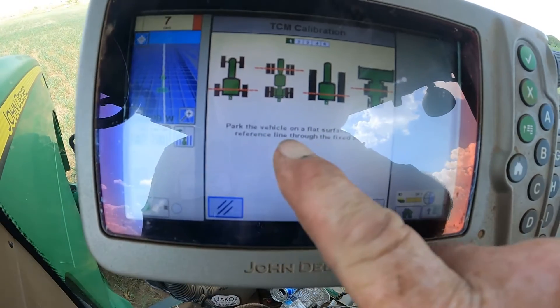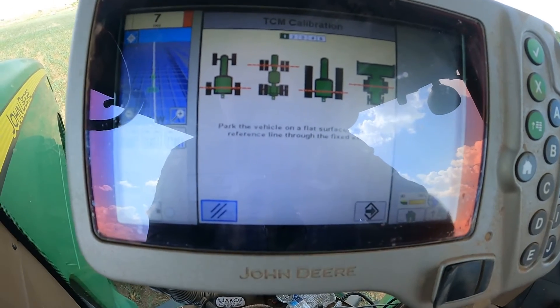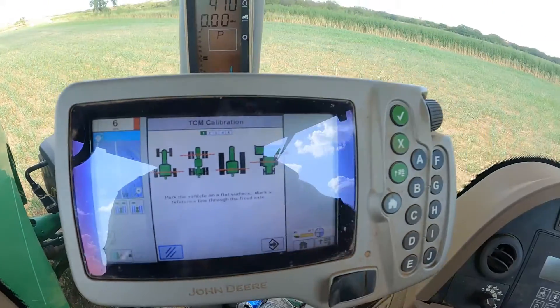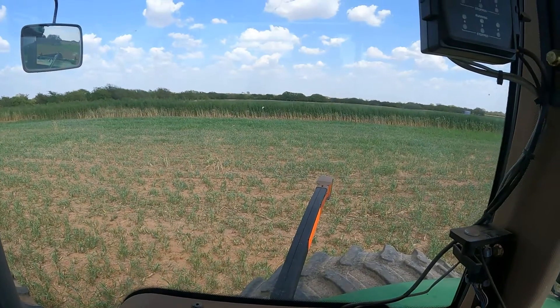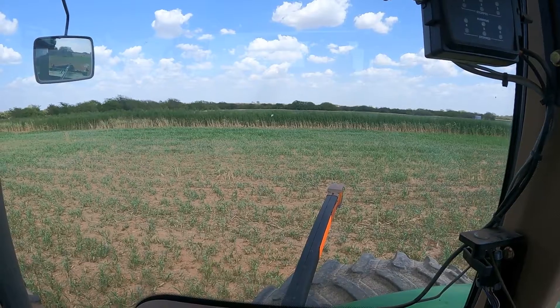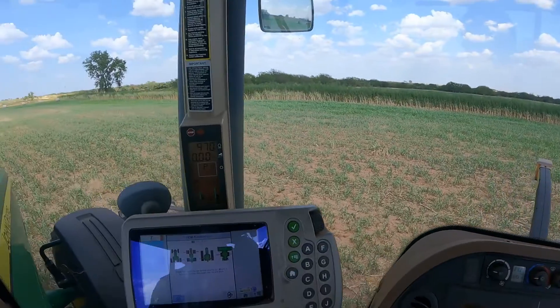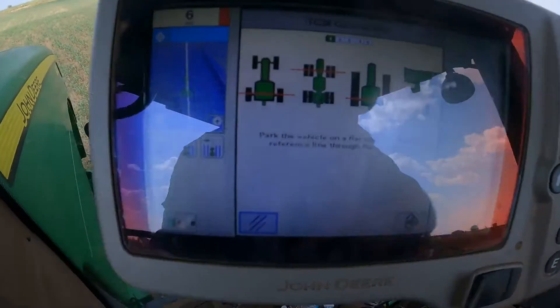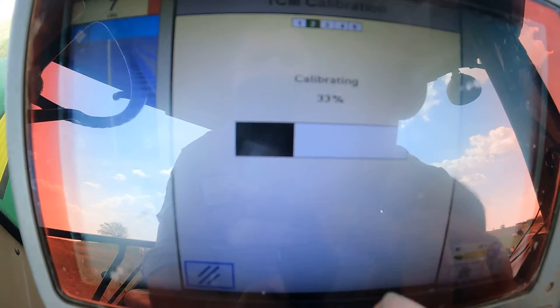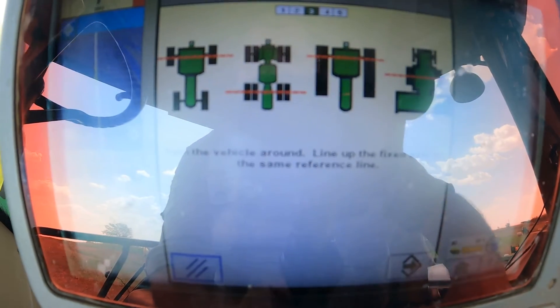It's telling us here to park the vehicle on a flat surface and mark a reference line through the fixed axle. For our reference mark, we're just going to use those trees over to my right. We're going to hit enter down here at the bottom to calibrate. It popped up a bar and it's starting to calibrate.